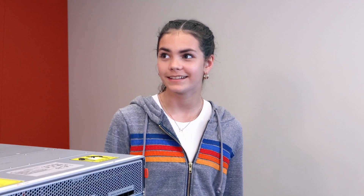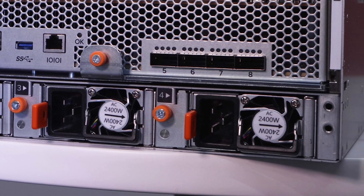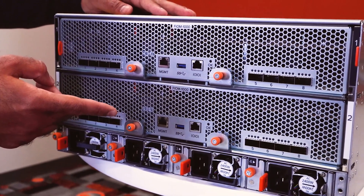Active-active LACP port channels with equal-cost multi-pathing across the FIOMs and blades. There are four power supplies at the base of the chassis in an N+2 power configuration. The cooling and fan design has been re-architected from the ground up to deliver this massive scale in performance and capacity while keeping all componentry cool and running smoothly.